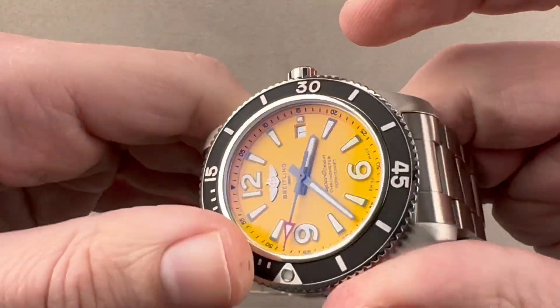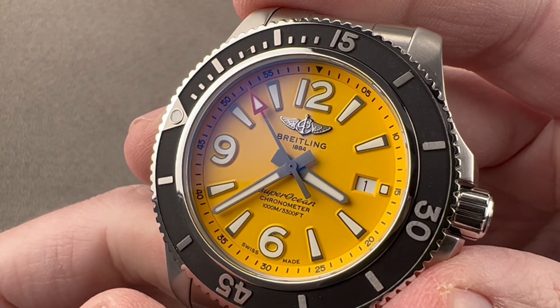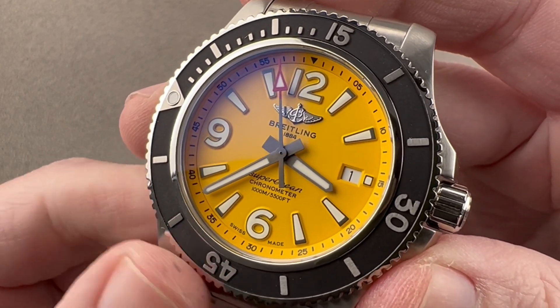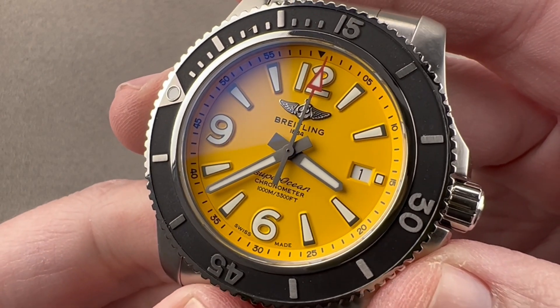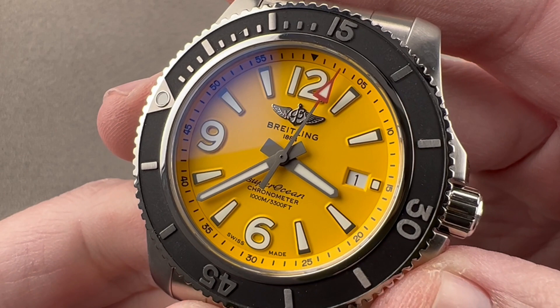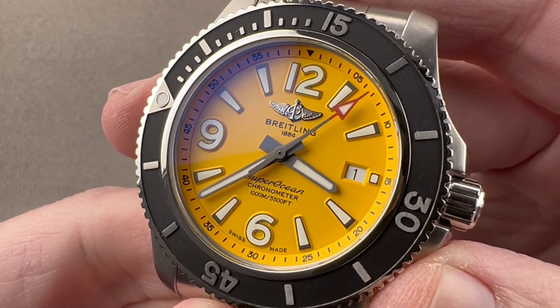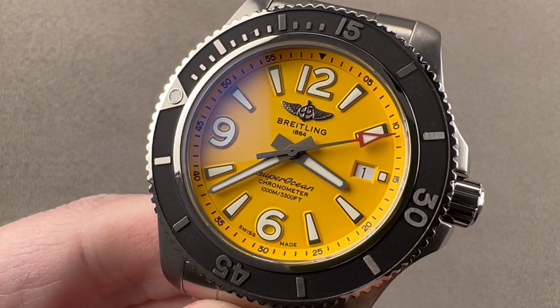The ETA 2824-2 is a bi-directional automatic winding movement with a 38-hour power reserve, stop seconds, a quick set date, and 25 jewels. It beats at eight beats per second, adjusted in five positions, and is COSC certified Swiss chronometer — an extremely serviceable, reliable, shock resistant, and accurate movement. Reach out to tmasso@thewatchbox.com for purchase and pricing details.